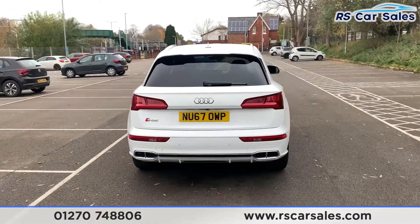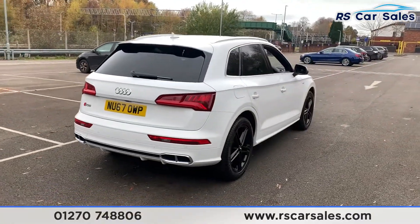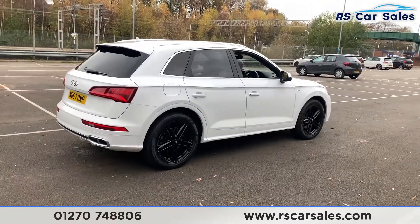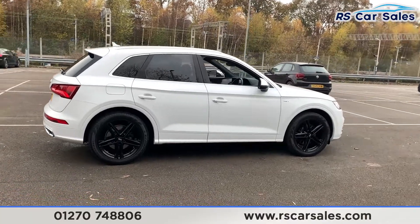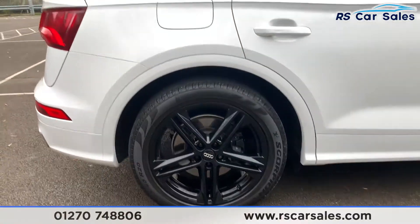You also get a power-assisted rear tailgate from a touch of a button on the key and also a button on the inside — it's also power-assisted back down again. This vehicle is free from any major marks, dents or scratches, and the rear looks superb from every angle.